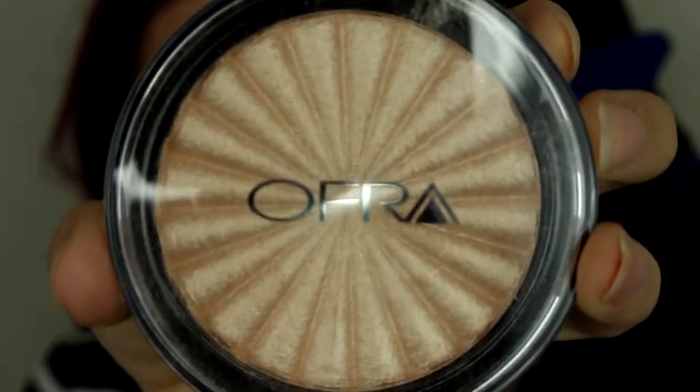This is the most exciting product I've ever gotten in a box. When I saw this in the sneak peeks I was like, thank you! I present to you Ofra Rodeo Drive. I've always wanted this highlighter but it retails for about $35 and I was not willing to spend that on one highlighter, but now I have it in my $21 a month subscription box and I am so excited to try it out with you today.